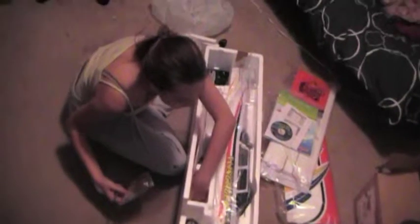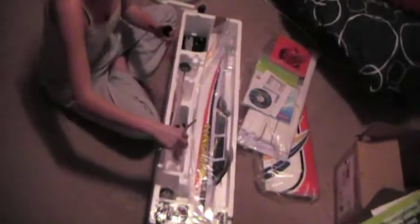We're gonna let her build this — this will be her first airplane ever. Oh yeah, wow, Pete, I'm impressed. That's pretty nice.